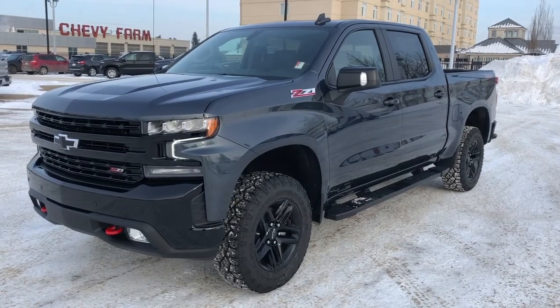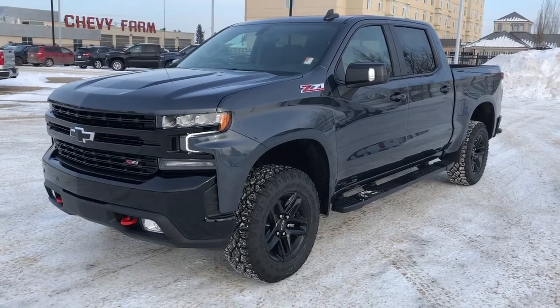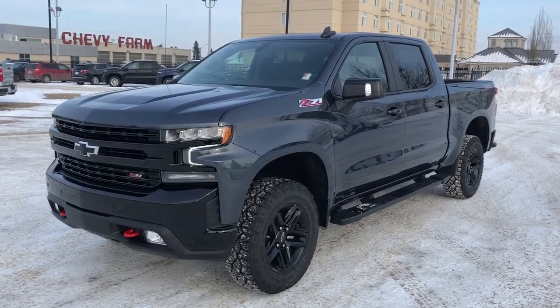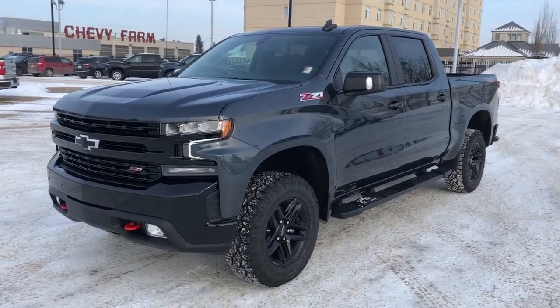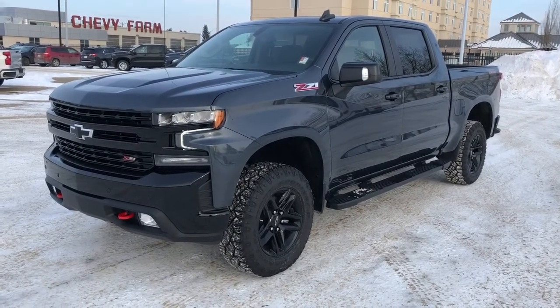Welcome to Westgate Chevrolet. Today we're taking a quick look at some of the interior and exterior features on our 2021 Chevrolet Silverado. This vehicle is featured in a deep gray metallic paint with black alloy rims, the Z71 off-road package, as well as the Trail Boss package.